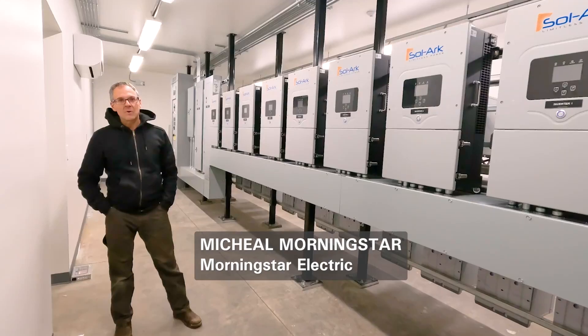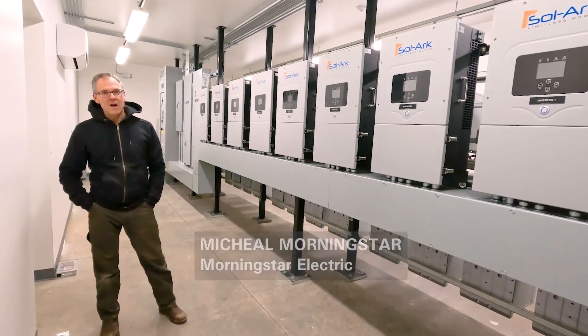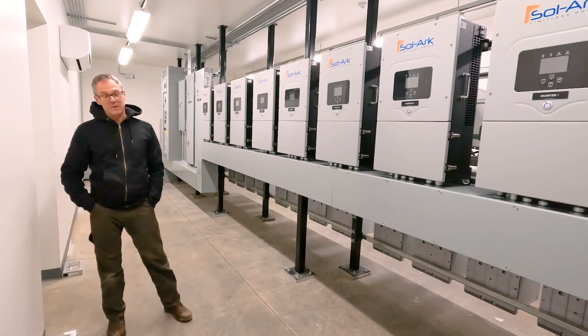I'm Michael Morningstar, Morningstar Electric. We're up in Northern California. This is an off-grid system for an estate in the middle of nowhere.